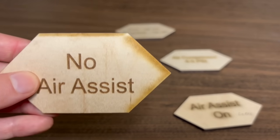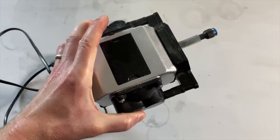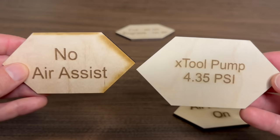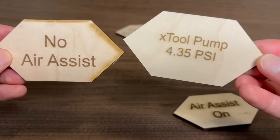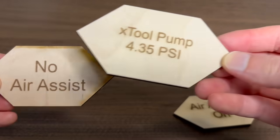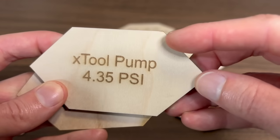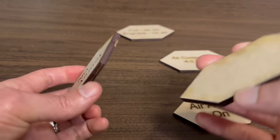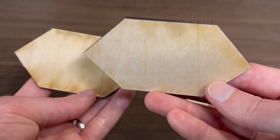You might go out and get a basic AirAssist pump. These have a PSI rating of about 4.35 PSI, and you can tell it does actually help a lot to reduce scorching on the front — compared to no AirAssist, it's obviously much better. But it still has a tiny bit of scorching, like a little point on the corner. And if you flip it over, you can see there's definitely still scorching on the back with that small AirAssist pump.